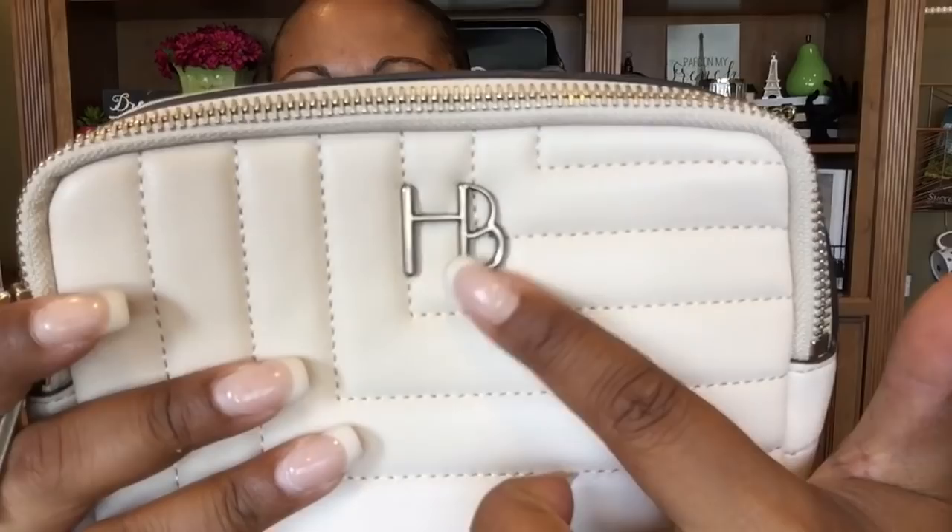The next item comes in this box. Beautiful presentation. And this is a gorgeous belt bag — look at that gorgeous cream color. It's got beautiful aged silver hardware. Just a gorgeous piece. It's got the HB logo there, and then it says Henry Bendel New York on this side.